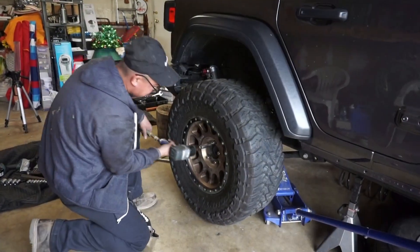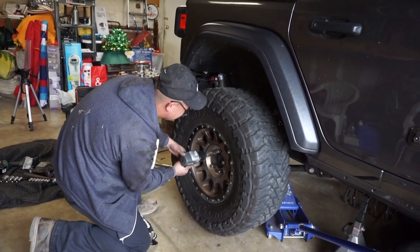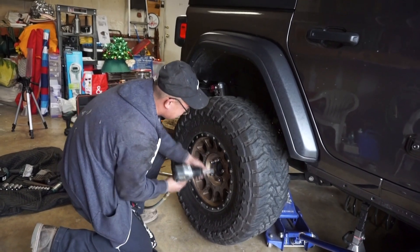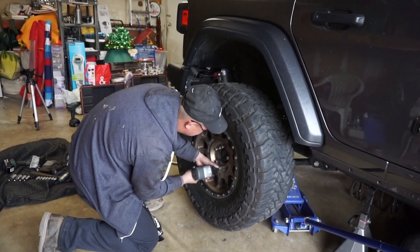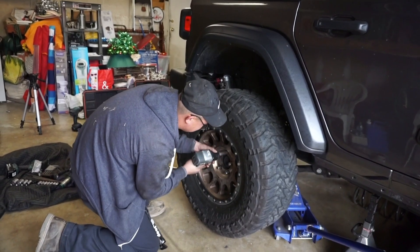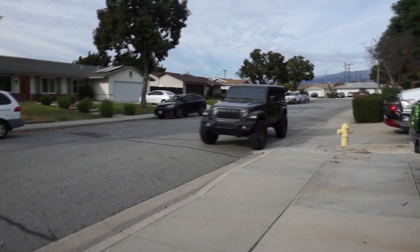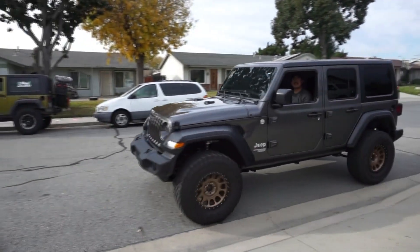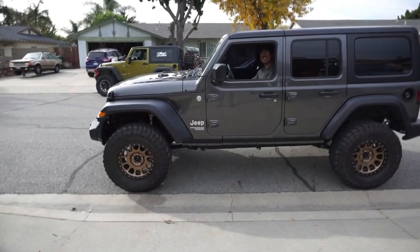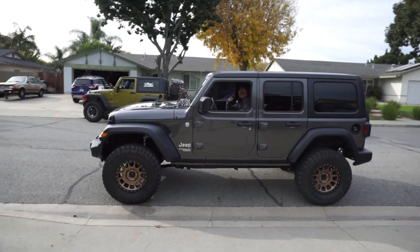He's got the new 35s on. Star pattern torque. What do you think? Sounds good. Brand new looking Jeep. Two and a half inch lift, Falcon shocks.